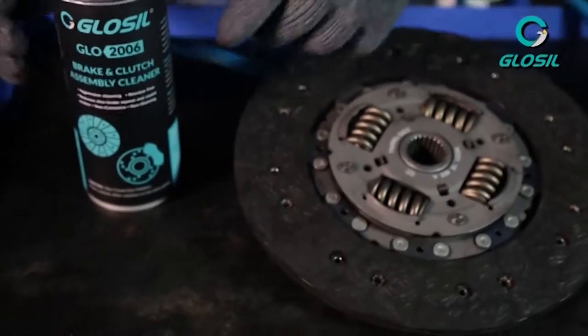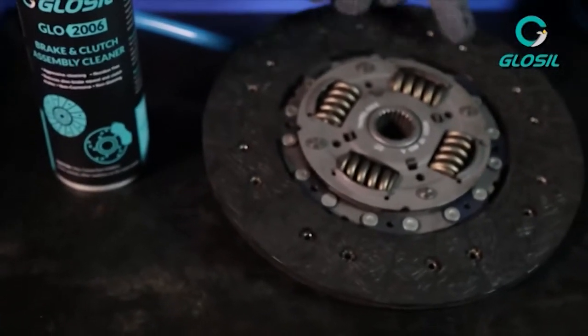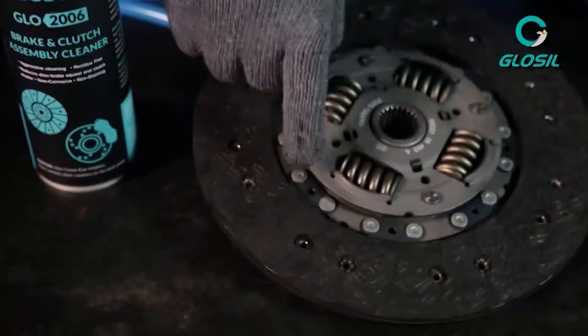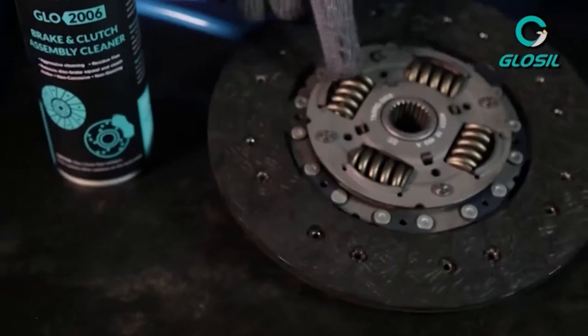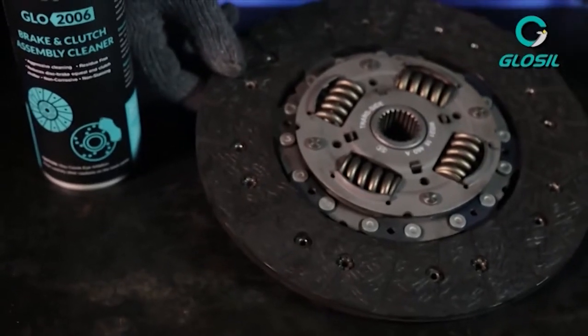So what the Glossal Brake and Clutch Assembly Cleaner does: it penetrates the clutch assembly, eliminating the carbon buildup. It also restores the friction of the clutch lining material and it leaves no residue.